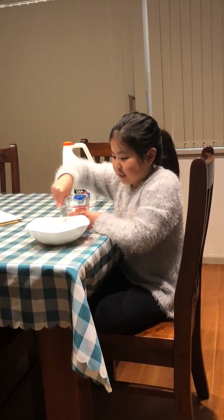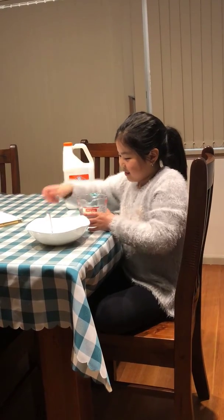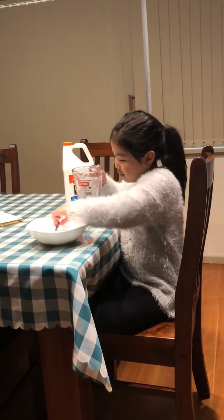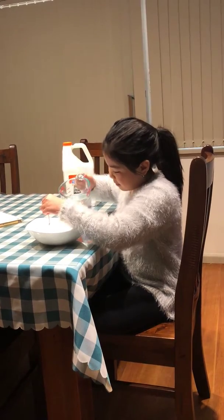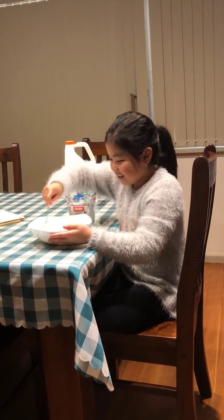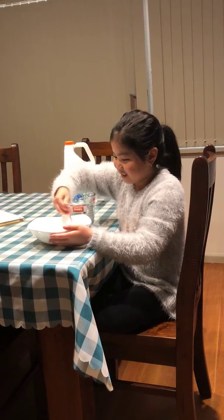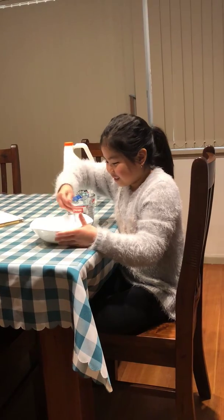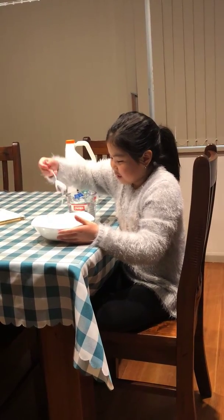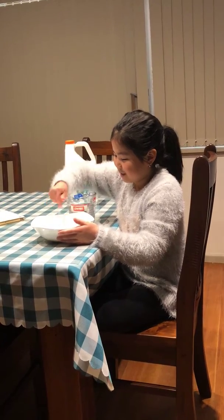If you add too much activator at a time you might over-activate it by accident. I find that my borax mixture always looks like it's activating but it's actually not, which is really weird.